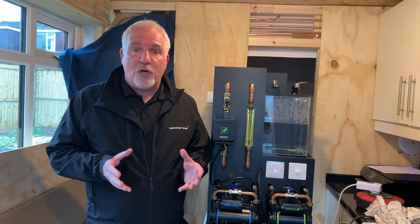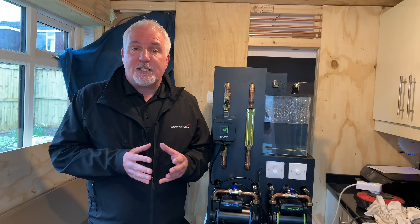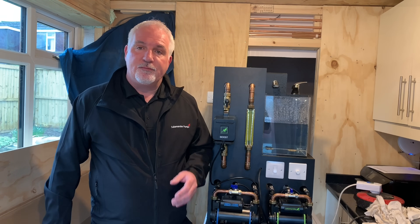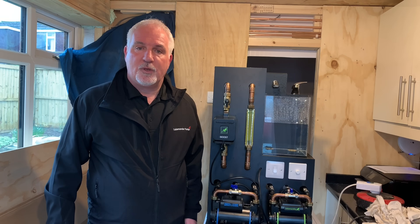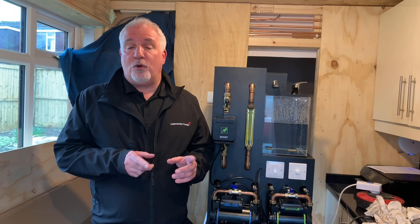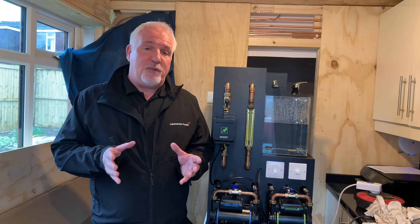Is this just for combi boilers? No, not at all. It's great for combination boilers but it's also suitable for multi-point water heaters, instantaneous electric water heaters, and instantaneous electric showers.